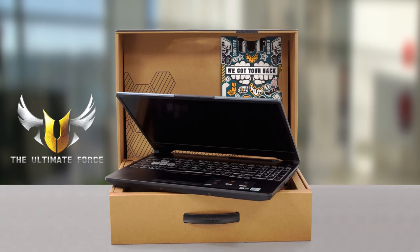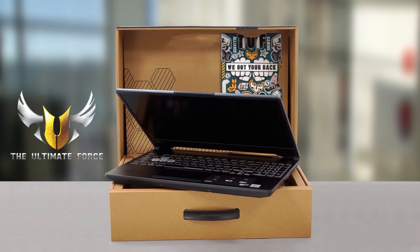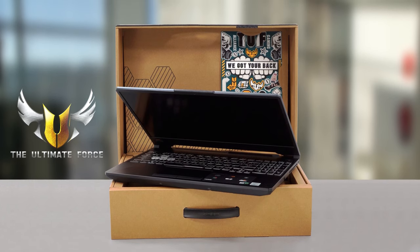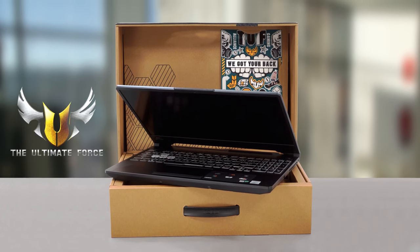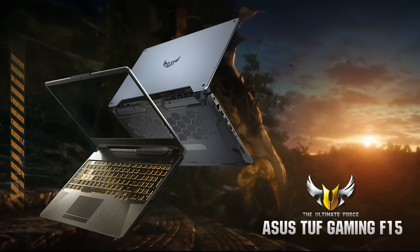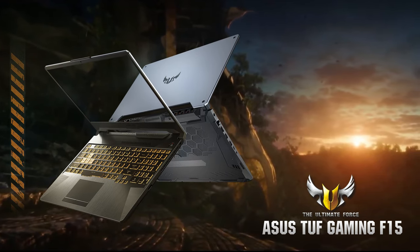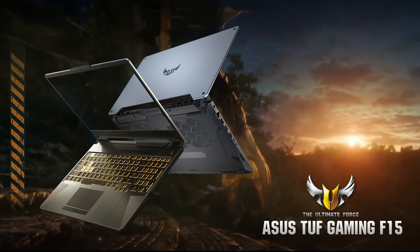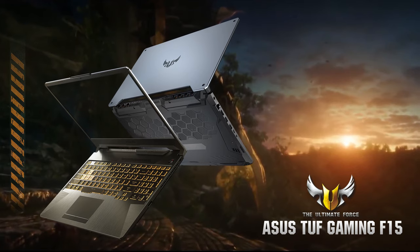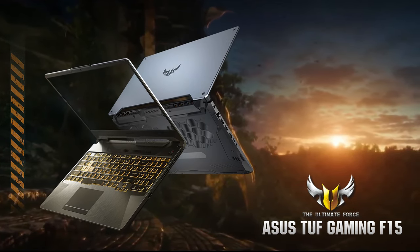Asus has really fleshed out its TUF brand. While previously people have seen it as a budget ROG counterpart, now the brand is its own thing, pumping out great devices on the regular. One of them is the TUF Gaming F15 FX506. That laptop has come a long way since its predecessor, the FX504, first came out — since then they have only gone upward, offering a broader range of hardware and device options.